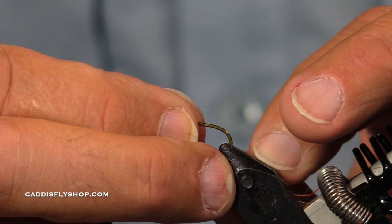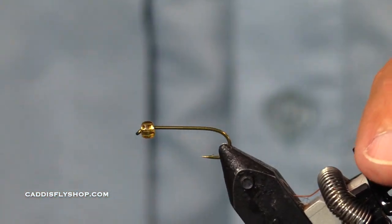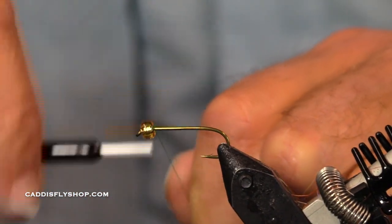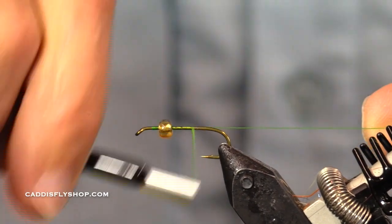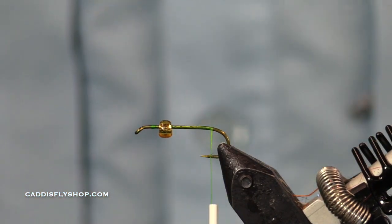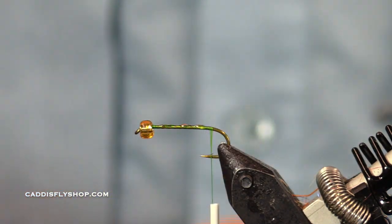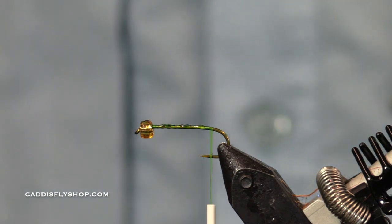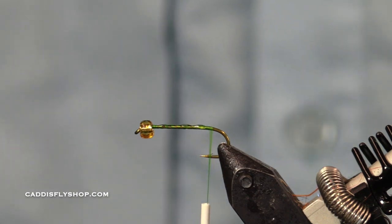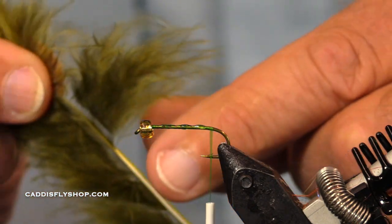So with my bead on the hook, you might be wondering why use a glass bead instead of a brass bead or tungsten bead. That's entirely up to you. My answer is that these flies are often fished in very shallow water — two feet, three feet, eighteen inches of water — and the glass bead just goes down that much slower.